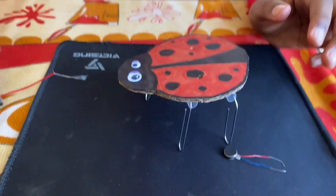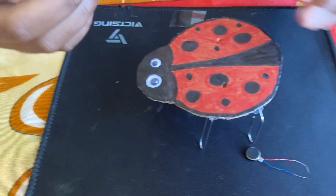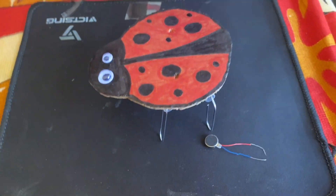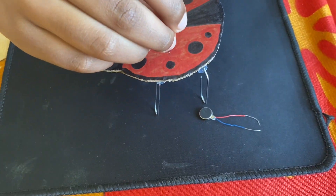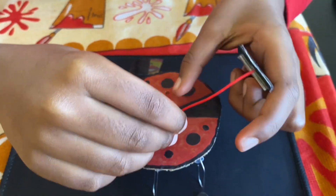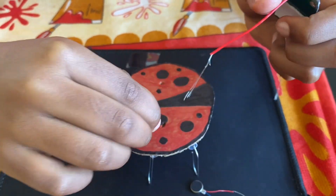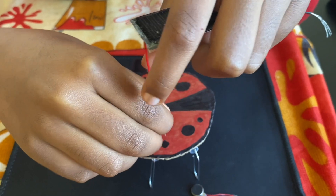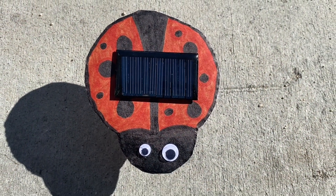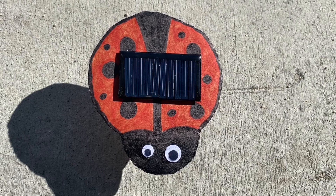Now get your solar panel and put it in here. Put the wires through the hole as I mentioned. Now our ladybug is ready! If you put it in a place where there's more sunlight, it will work.